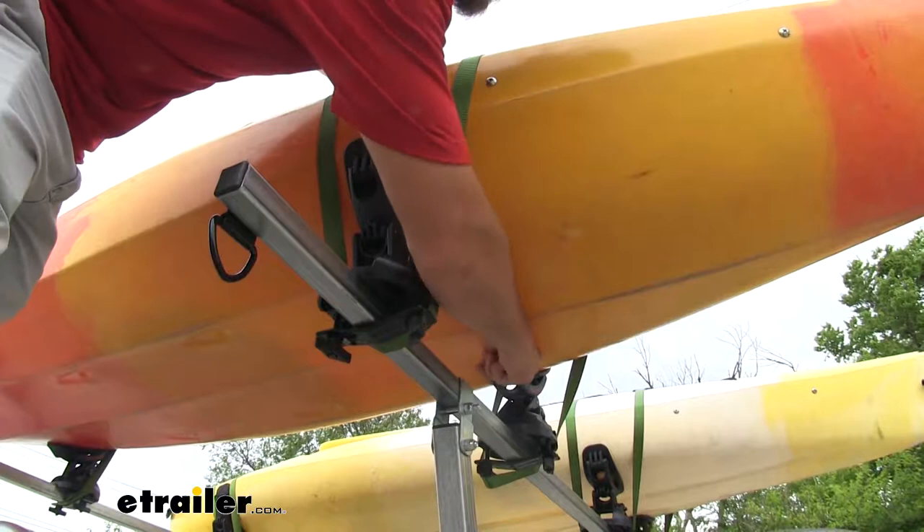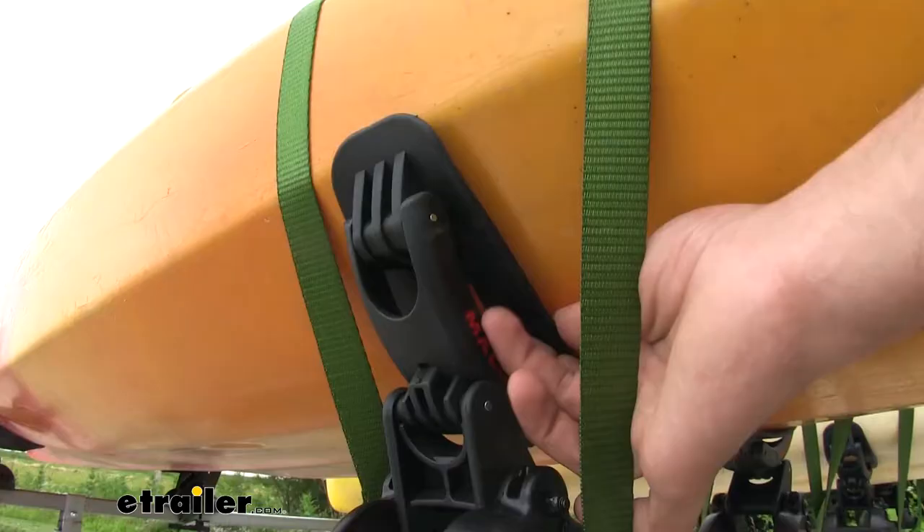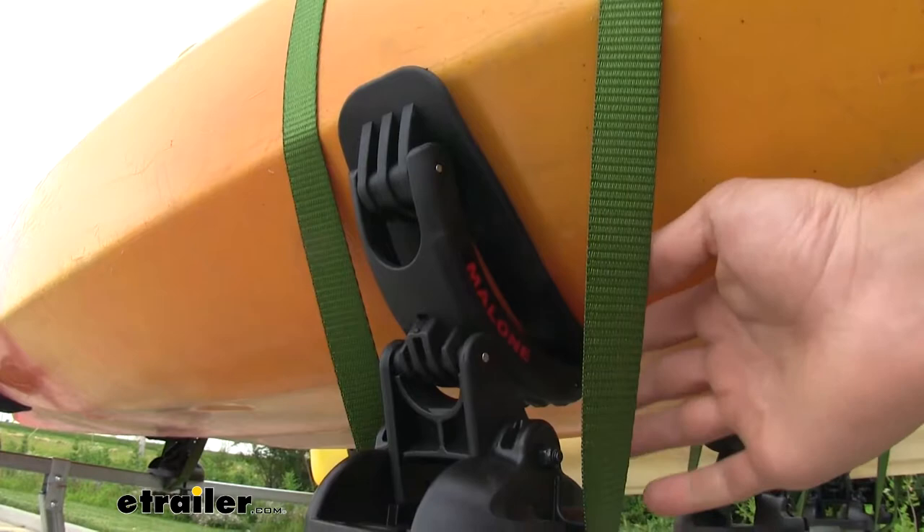That's just gonna make for a nice and smooth ride and it's gonna be a lot easier to get secured. And that nice soft rubber is really gonna help protect your kayaks from any type of scratches or abrasions.